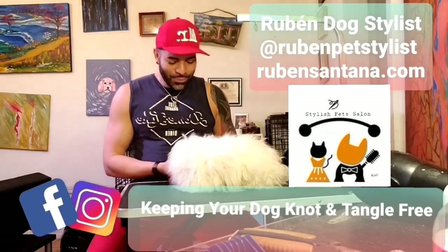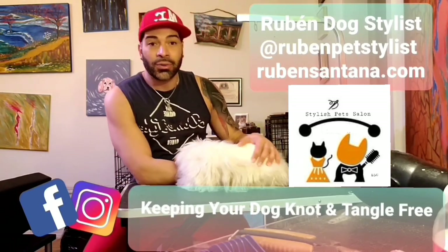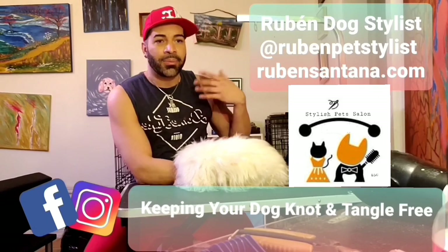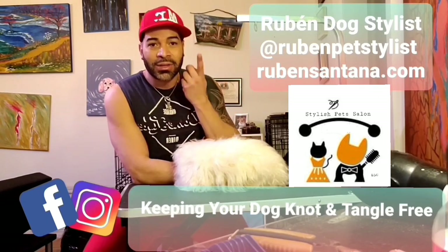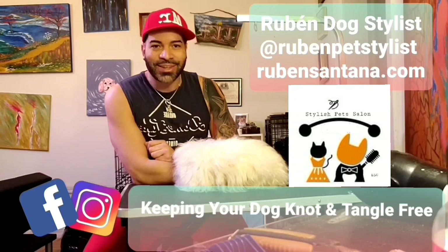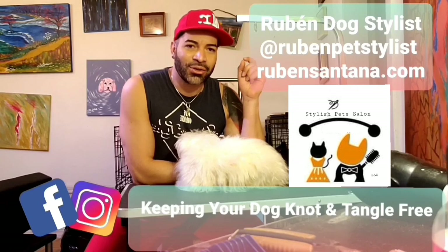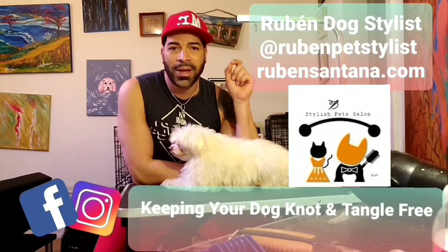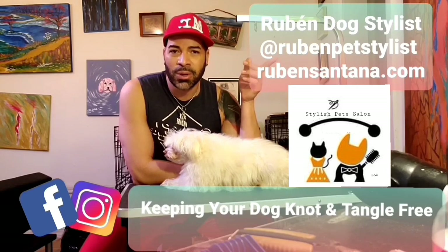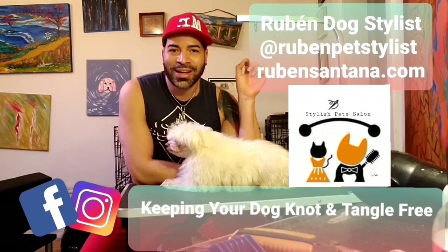I hope this little advice can help you take care of your long hair pet and prepare them for the next grooming visit so you can get the hairstyle you really want. My name is Ruben Santana, dog stylist and pet fashion designer. You can follow me on Instagram and Facebook at Ruben Pet Stylist or visit my website at RubenSantana.com.